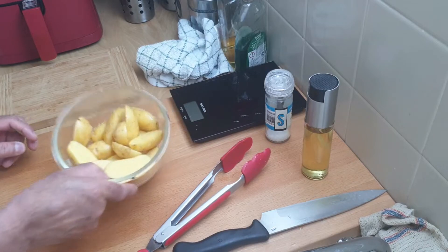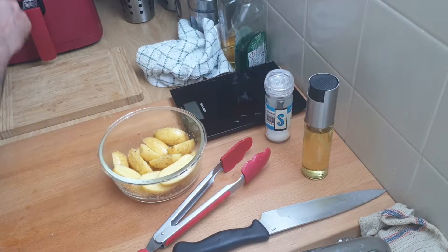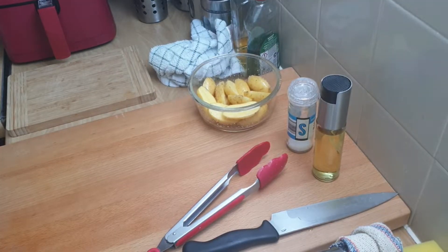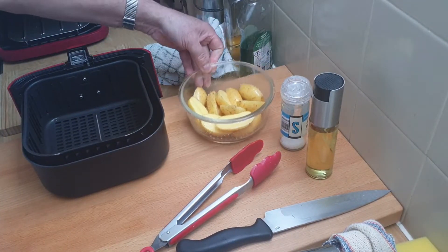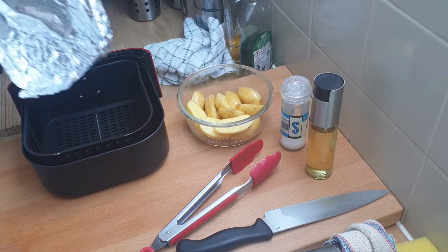These are so quick to do — they take literally minutes. I'm going to fire up the air fryer on preheat, and when that's ready I'll pop them in. The air fryer is now preheated and these wedges are ready to go in.